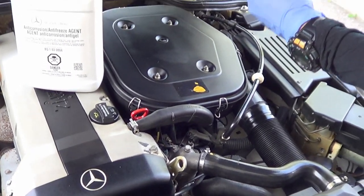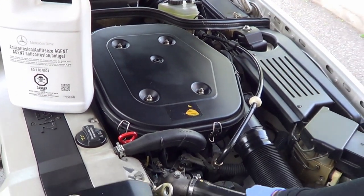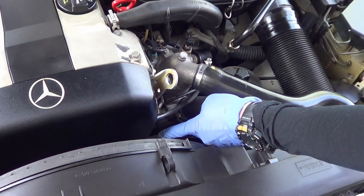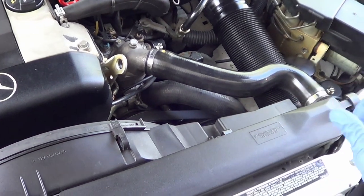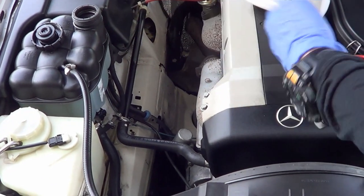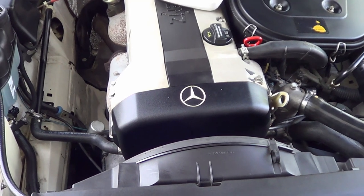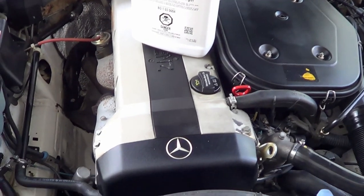Turn the heat on in the car to really get the fluid circulating through the system. Squeeze the hoses — but be careful since the belts are spinning. Squeeze this one as well. You'll notice the coolant level starts to lower, so keep filling it. You've measured how much was taken out — if you removed six liters or six quarts, make sure you're putting roughly that amount back in. That gives you a guide as well.